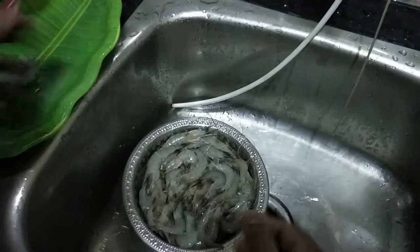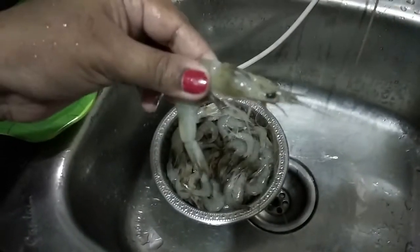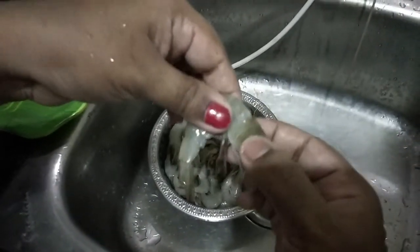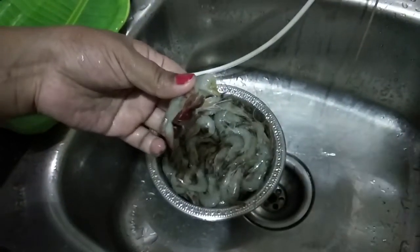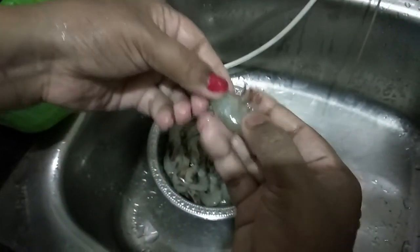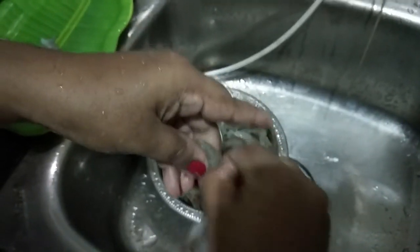I will clean the plate. Next, I will clean the front. After you put the lid on, you can put the lid on.